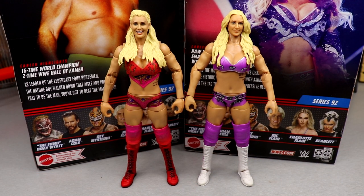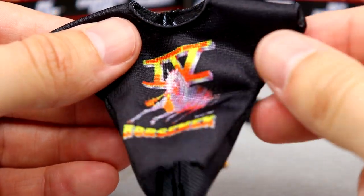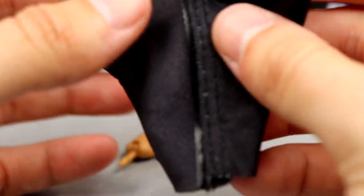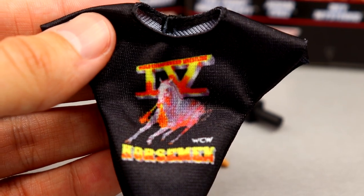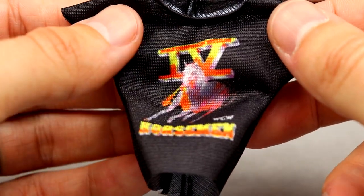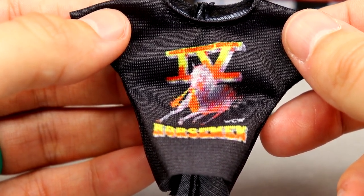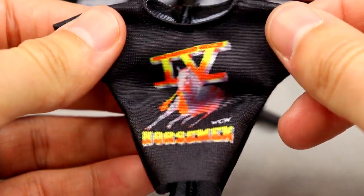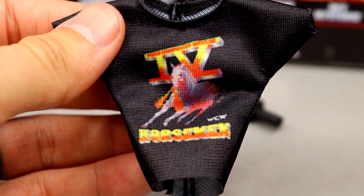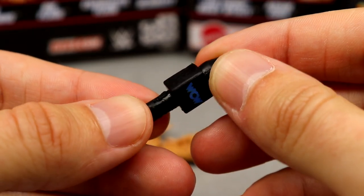Now diving into Ric Flair's accessories — let's start with the best one: the Four Horsemen WCW cloth shirt. Really nice. My velcro was a bit loose and not sticking super strongly — maybe that's just my shirt. The graphic looks cool; I always love those classic vintage wrestling shirts, great to collect. You've got the logos going on, nothing on the back like we've seen before, but any cloth shirt is better than nothing or a rubber shirt — we'll take this every single time.